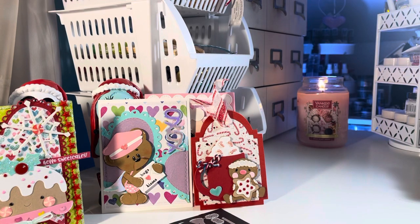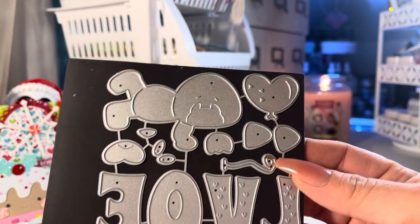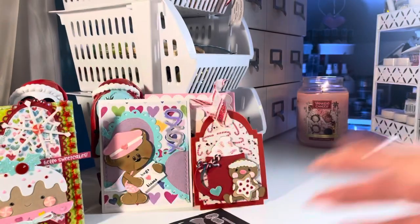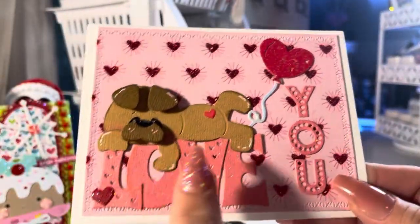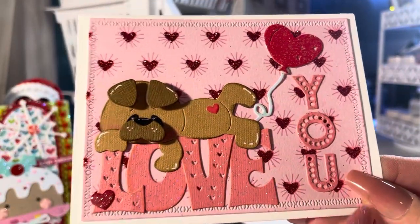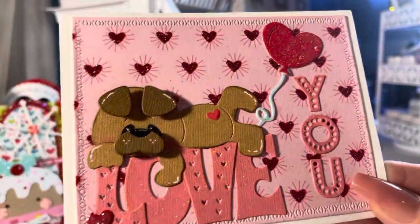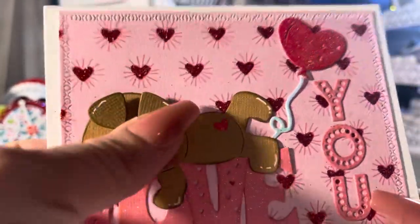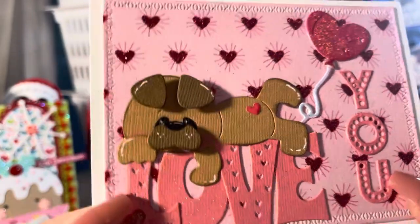The next one is another Valentine's Day die. I think this is a pug — he's just kind of chilling on a love sign. I didn't do too much to this card. You get the love dies and then the dog and the heart balloon. Look at that little face — how stinking cute is that little dog? His ears are kind of flopped down, super cute.